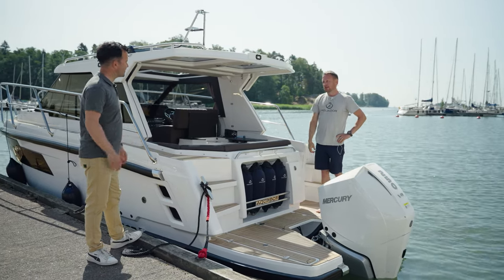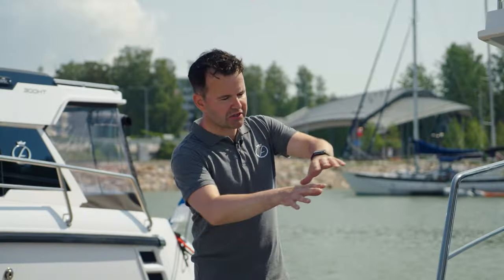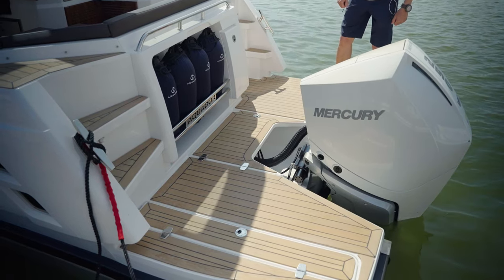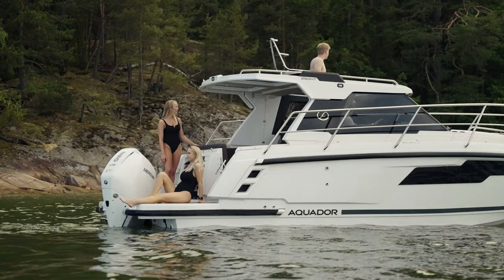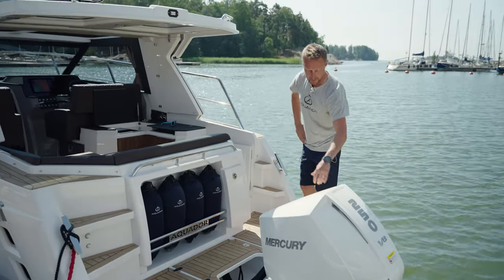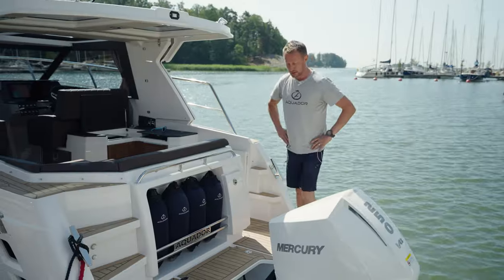Hi Klaus, good to have you with us today. I can see you're standing on what could only be described as a very generous swim platform — can you tell us a little bit about that and what's going on here at the back of the 250HT? It's very spacious, it's a modern design and that's what the customers want. Even with outboards, you still have plenty of room to walk around.